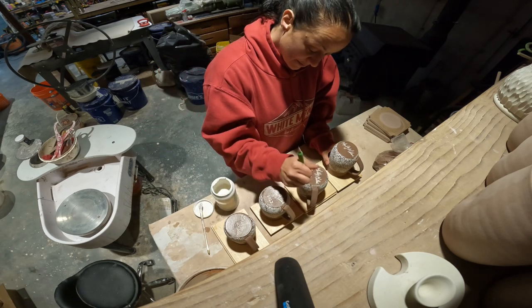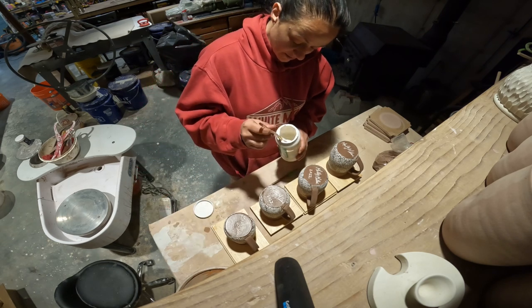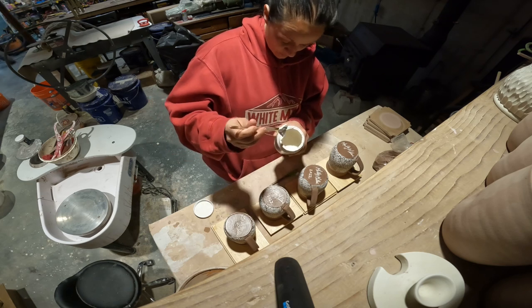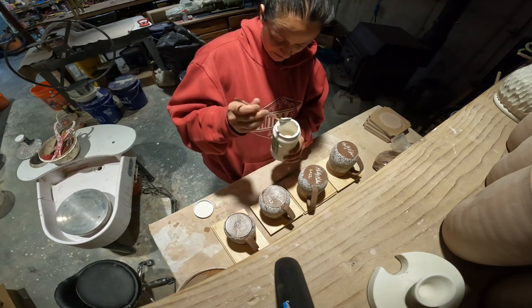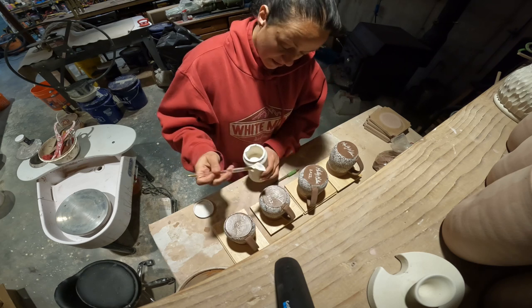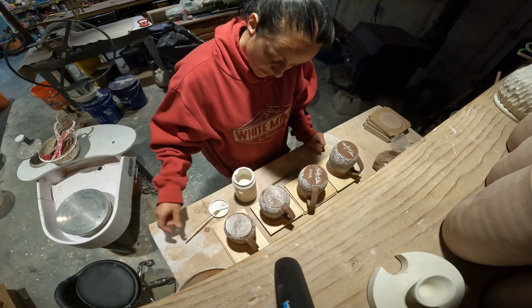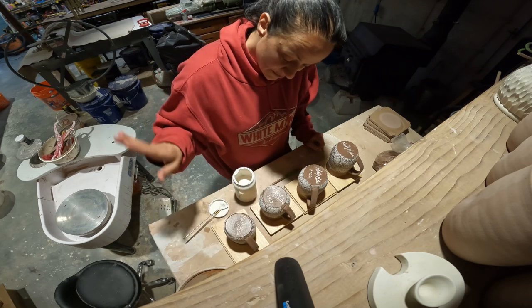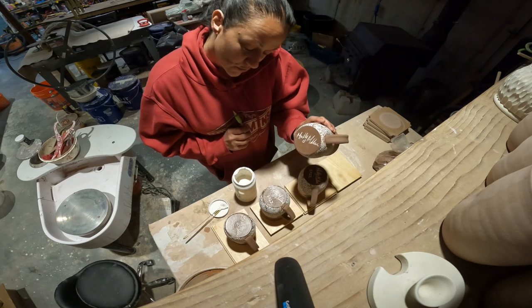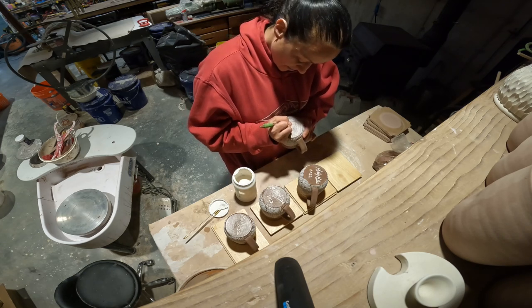I signed my name and then added some white velvet underglaze by Amaco — it's the V360 Amaco — and then I put it on the piece and wiped it back. I'm just going to finish this last mug here by adding 2022.